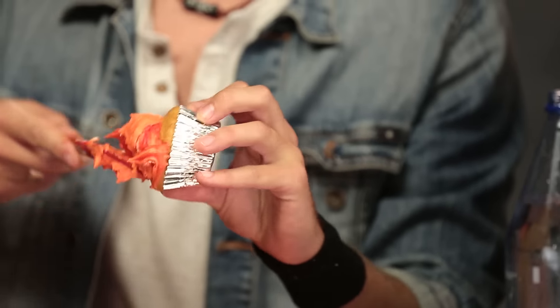Mine are going to taste great. That's what it's all about — the taste. Mama always said don't judge a book by its cover, don't judge a cupcake by its icing. Why didn't I do that on all of them? Are you seeing this right now? I'm also almost done icing all of mine too.